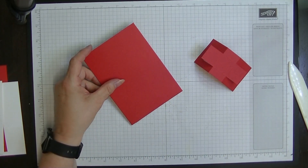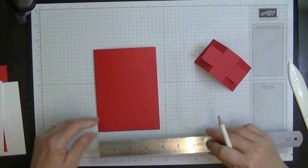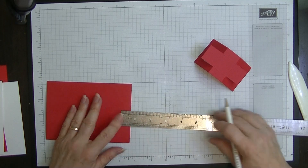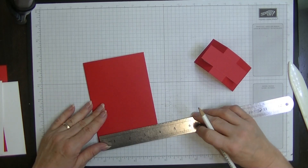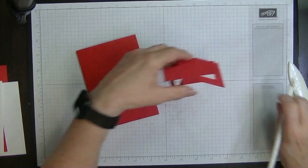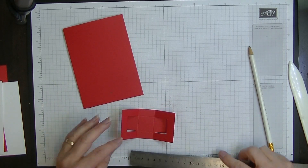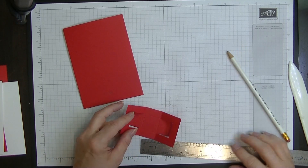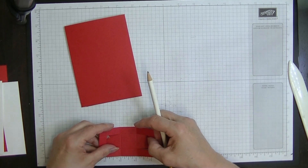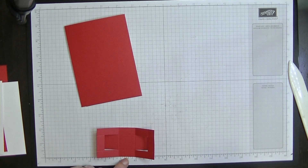I'll show you - you can attach this two ways. We know this card measures four inches wide, so at half an inch from the top and two inches in from the side is where you'll position the stand. The piece in the middle here is one inch wide, so put a tiny little mark there so you know it will line up correctly.